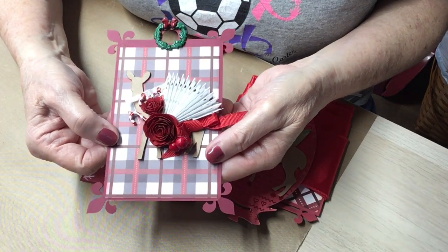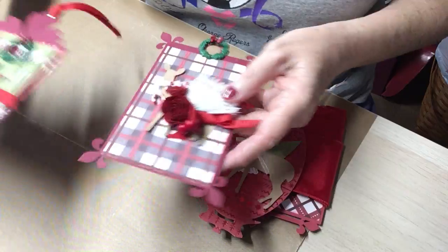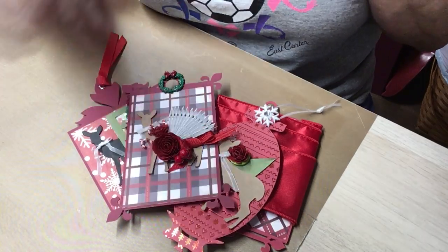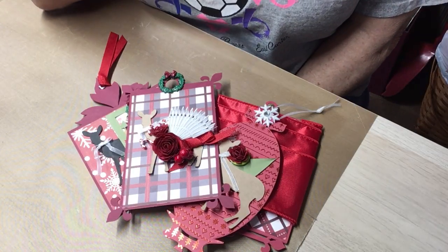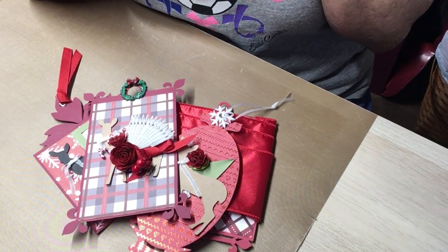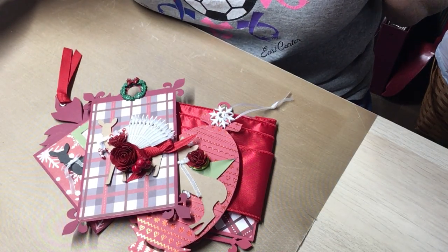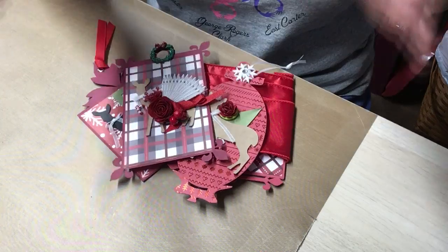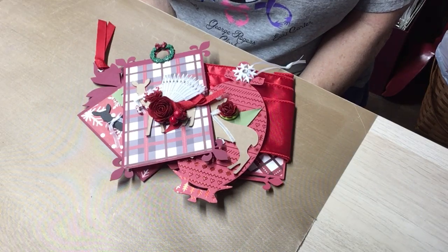Look at these tags - aren't they just beautiful? They are beautiful. Eve, I hope you like them. This won't go up until after she gets them and does a video of them herself. I am going to send a few little extras but I wanted to show you this. Thank you all for watching. Hugs to you from me, and God bless.